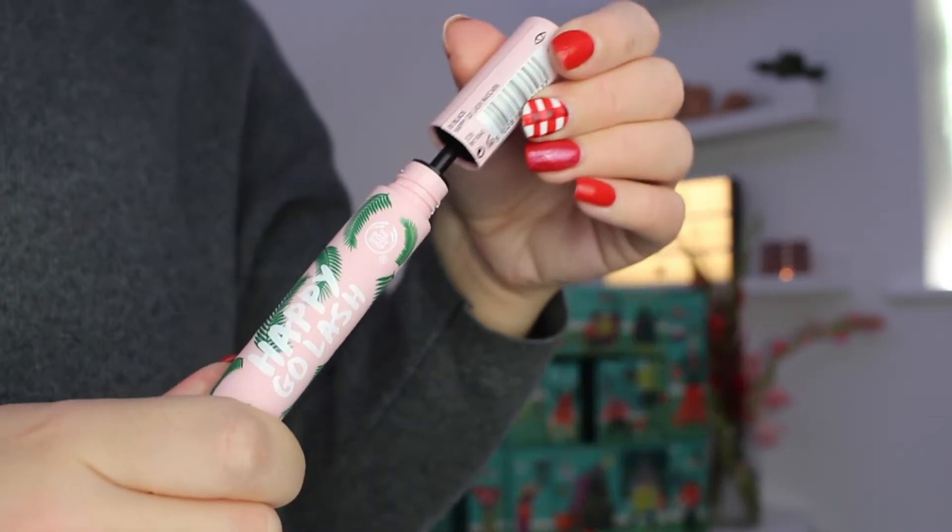Moving on to day number ten, we have received our first bit of makeup — it is their Happy Eye Lash mascara. This is something I have not actually tried; I've used a couple of their other mascaras which I really enjoy, but from what I've heard this one is quite subtle and not too in-your-face, it's quite a natural everyday one. I'm really glad we've seen a bit of makeup making an appearance. Not everyone wears makeup so you don't want to include loads if it's not specifically a makeup calendar, but the Body Shop has a huge range and I feel like they should have more of it in their calendars.